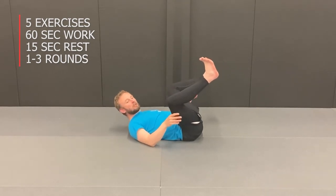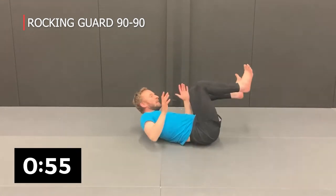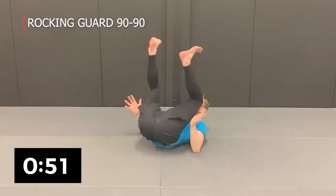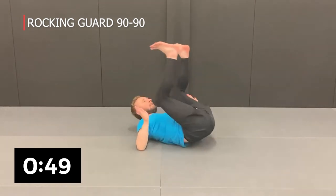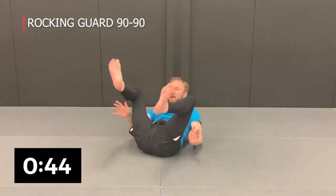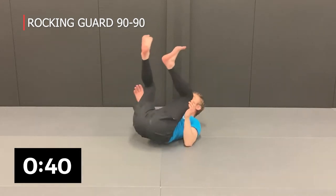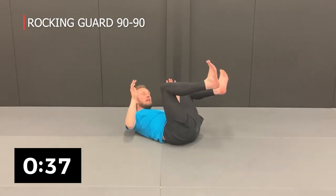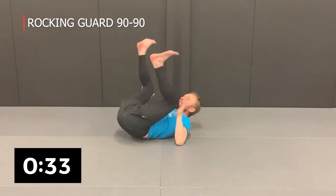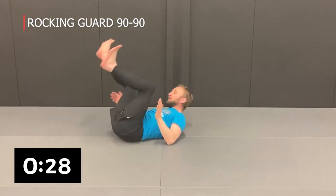We're going to do the 90-90 rock. We rock 90 degrees side to side, using the elbows to push off, keeping the legs elevated — 90 degrees one way, then all the way to the other side. Keep the legs up; use the elbows to push if you need just a bit of momentum. If you're stationary you'll need to make a little push off the mat with the elbows. Go side to side, trying to keep your hands close to your knees.